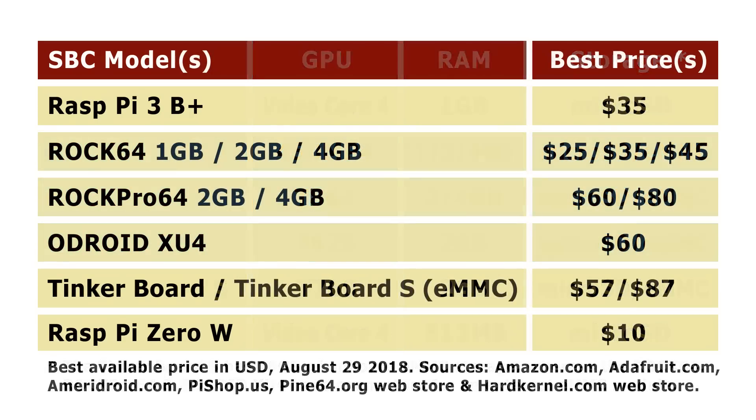When it comes to prices, here are the best prices I could find at the end of August 2018 in dollars. On top of this you would have various taxes and carriage depending on where you are in the world, so I can't really account for that in these figures.